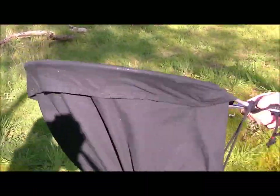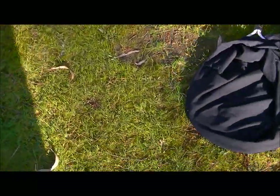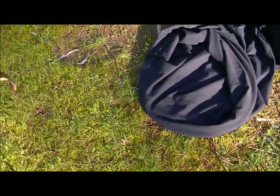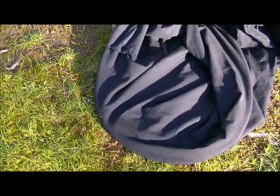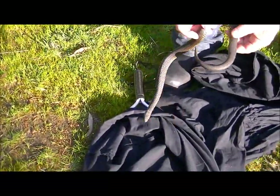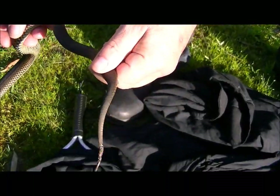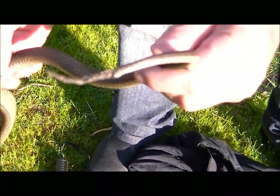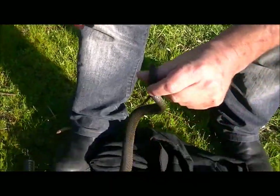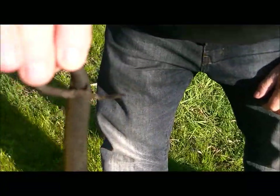This looks like a good spot. Let's have a look at him and check out his tail and see how that looks. Can you focus in on that tail? See how it's all dried up and nasty? It's a fair way away from the vent, so I think he's going to be alright.